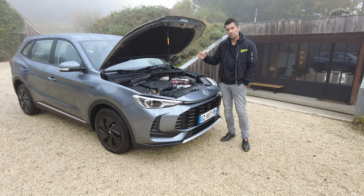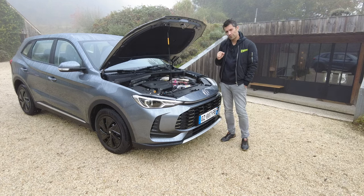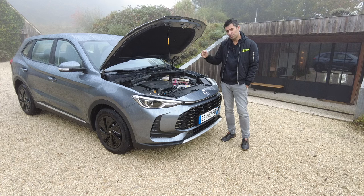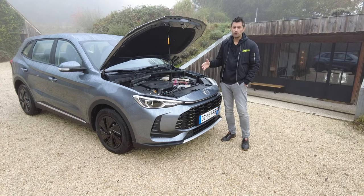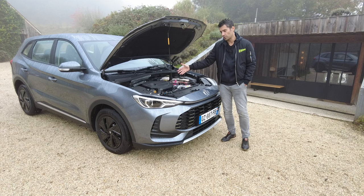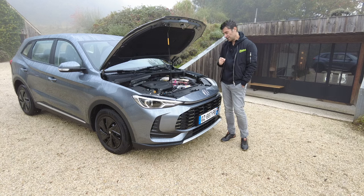Quand il va tourner, il va tourner pour régénérer la batterie qui est cachée dans l'habitacle et dans le coffre, et qui fait 1,8 kWh. C'est le moteur électrique qui va propulser quasiment à 98% des cas jusqu'à 60 km/h en full électrique, même s'il n'y a plus d'énergie dans la batterie. C'est donc le moteur thermique qui va tourner et générer de l'énergie pour la batterie, laquelle alimente le moteur électrique.